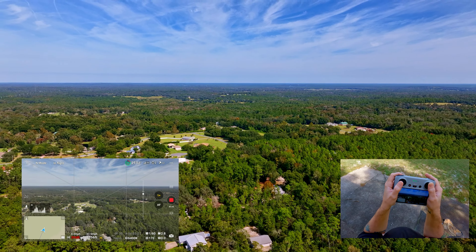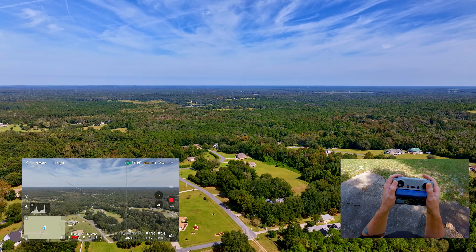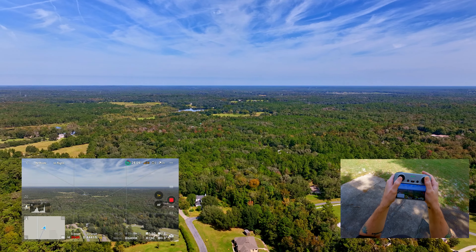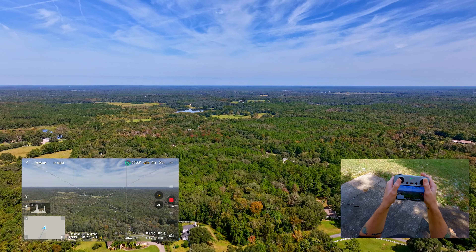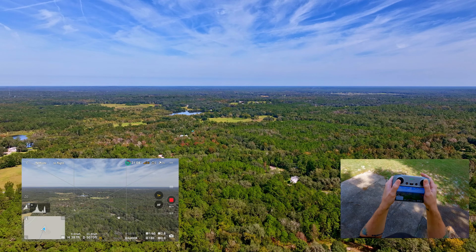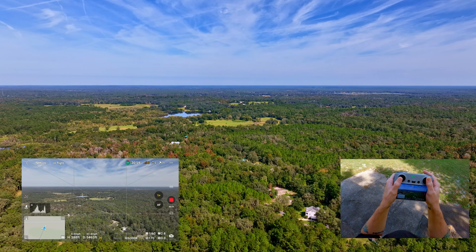Let's tilt the gimbal down a little bit to capture some of that horizon. I think I've done a range test on the Mavic 3 Classic before, basically when I first got it and did a review — we were able to get a pretty good signal pretty far away. We've already dropped down to three bars on the RC. This controller specifically has the antennas built into the top, so I'm keeping it pointed towards the drone as best as possible. There are no external antennas with this controller, and also none on the RCN2 that I use with the Mini 4 Pro.